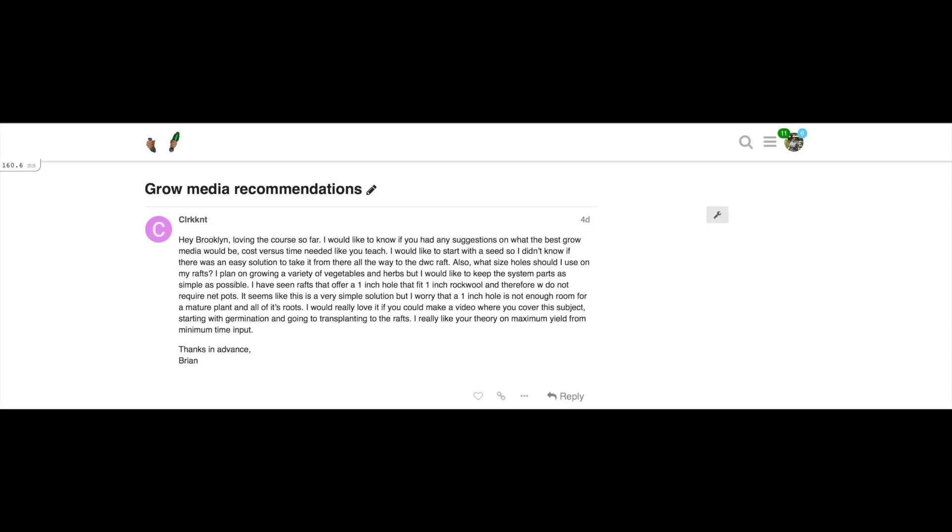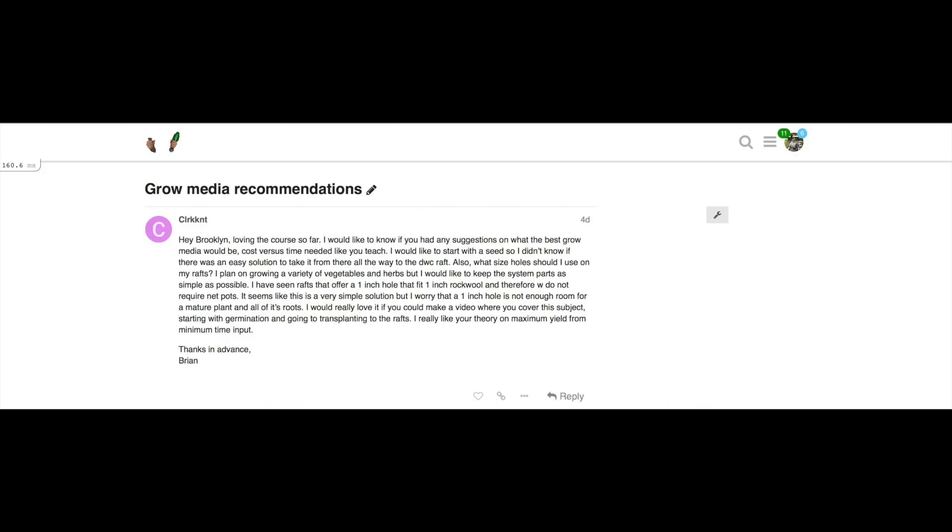Brian also asks: what size holes should I use on my raft? He plans on growing a variety of vegetables and herbs but wants to keep the system parts as simple as possible. The hole size is going to depend on the vegetables you're growing, and this is very important to pay attention to. Brian mentions he's seen rafts that offer a one-inch hole that fits one-inch rock wool and therefore does not require net pots. He worries the one-inch hole might not be enough room for a mature plant and all of its roots.